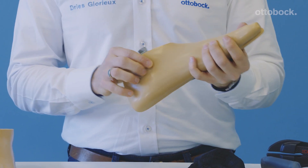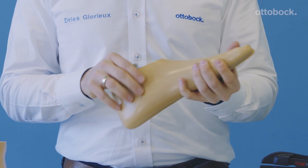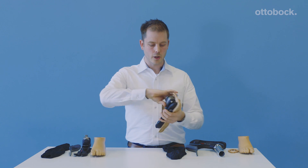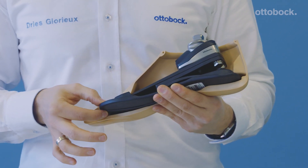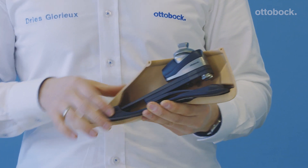As you can see, thanks to smart engineering, the complete unit is integrated in a footshell. If you turn it around, you can see the inside. Here you can see the heel correctly mounted and the toes correctly mounted. That's really important for the functionality.